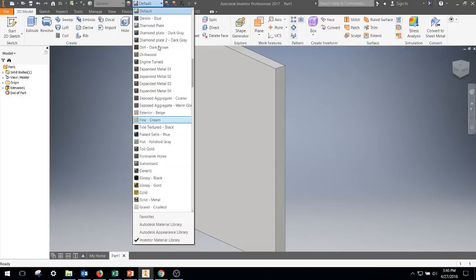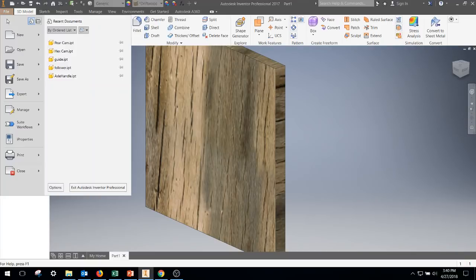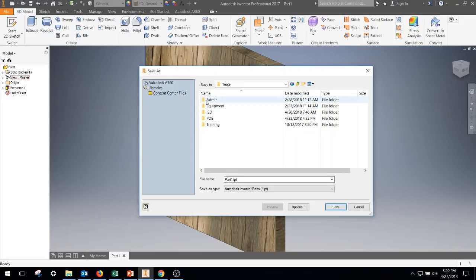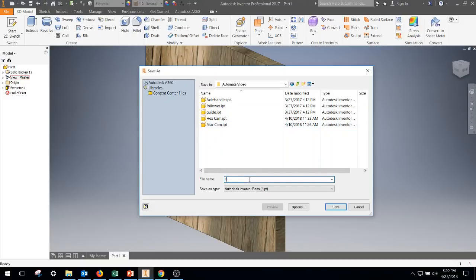I'm actually going to change this color so I can tell them all apart. I'm going to save that and we're going to call this four by four.